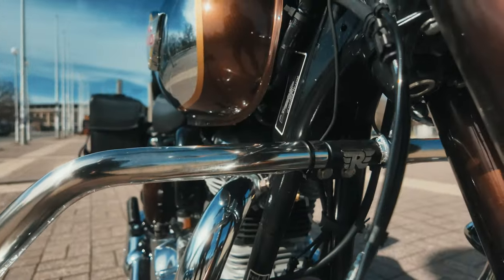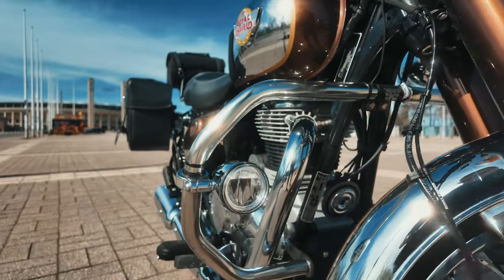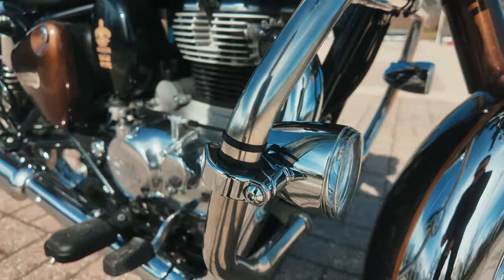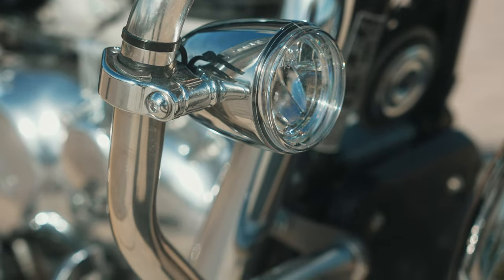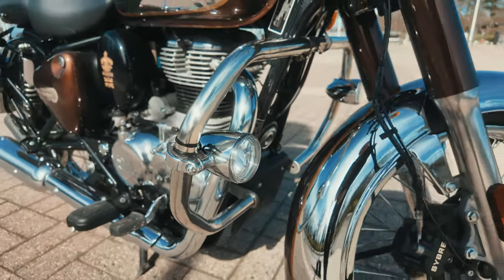If you go a little bit forward here, you can see the crash guards — these are the Royal Enfield crash guards, give a little bit of protection and look very nice. And these are the fog lights made out of metal, they are from Harley-Davidson — the Daymaker LED fog lights. They give a fantastic light and I think they look quite well on the Classic 350.